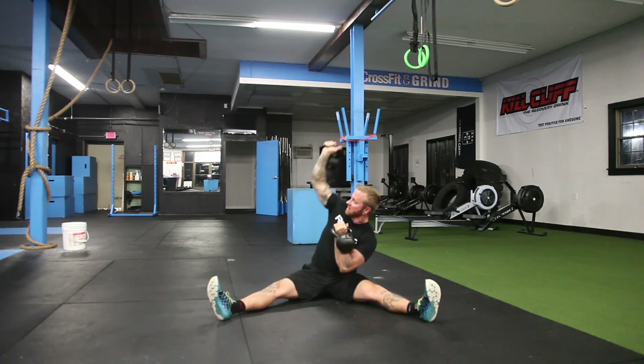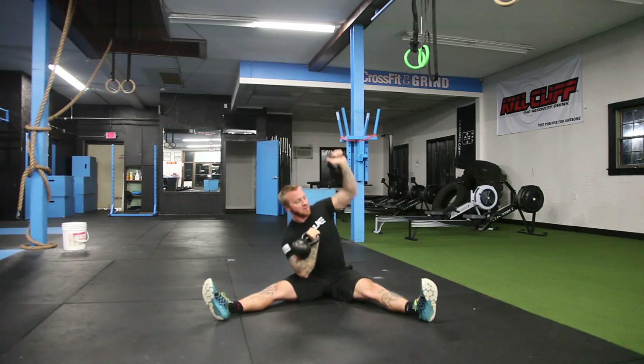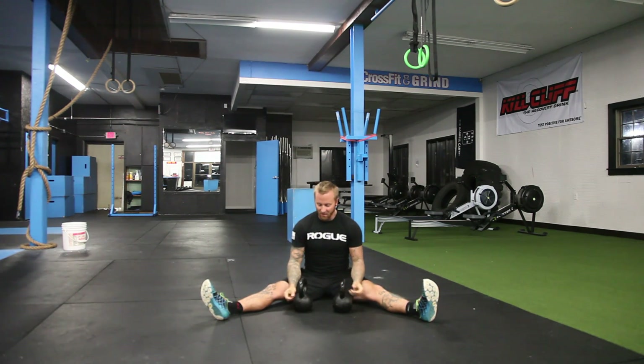You want to keep that up — that's what's going to activate that core. Bring it back, lock out, bring it back. So that would be the kettlebell seesaw press or rocker press.